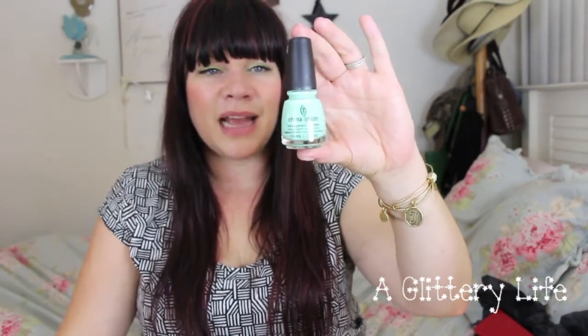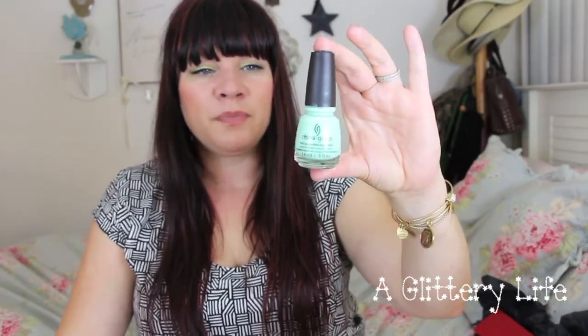My next color is also a China Glaze because the colors are just so great. This one is called Highlight of My Summer. I love this tealy aqua — actually, this is definitely aqua. I love it, it's so cute and pretty and bright. It has a little bit of that neon hint to it, which makes it really fun, and it's actually a little bit thicker with better consistency than that hot pink one.